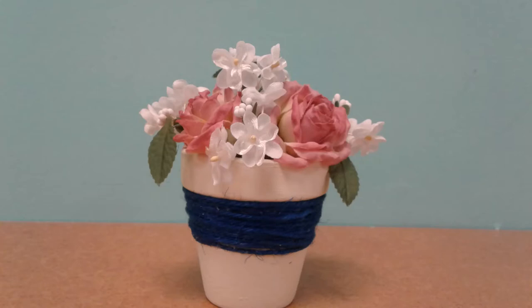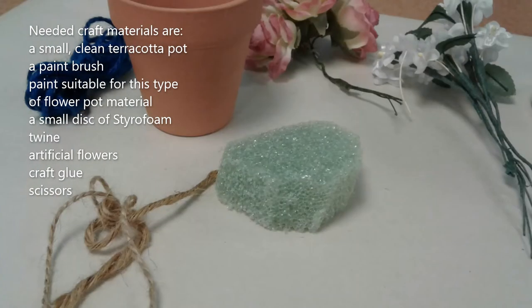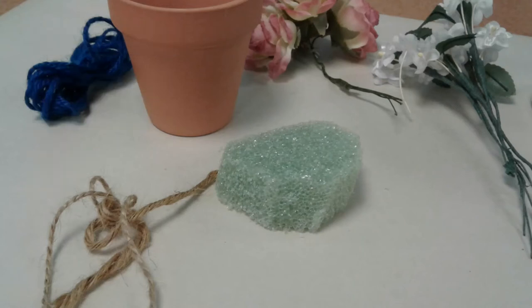The materials you will need are a two and a half inch diameter terracotta flower pot; paint — either chalk paint, acrylic paint, or any kind that will adhere to the terracotta pot; a small paintbrush; artificial flowers and some artificial greenery; twine to wrap around the flower pot to decorate it; and a small piece of styrofoam to fit into the pot to hold the stems of the flowers and greenery.